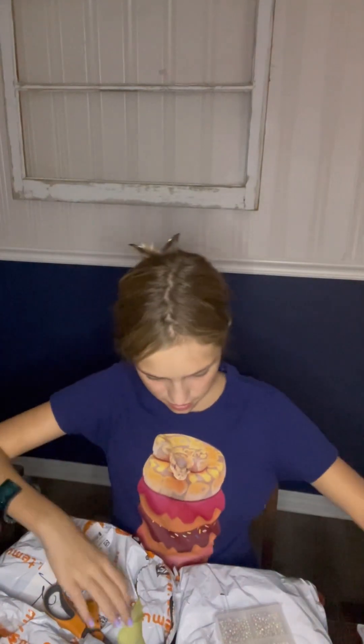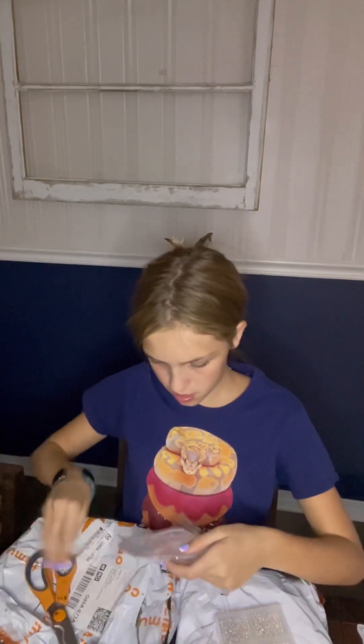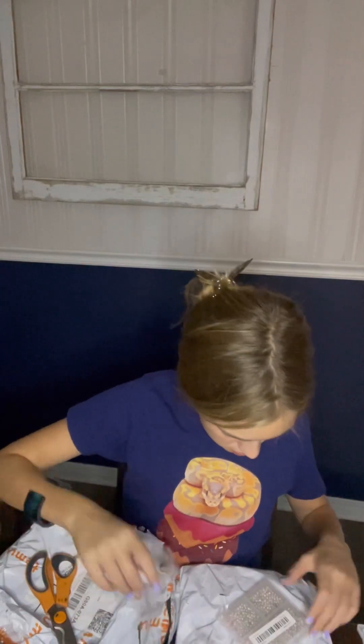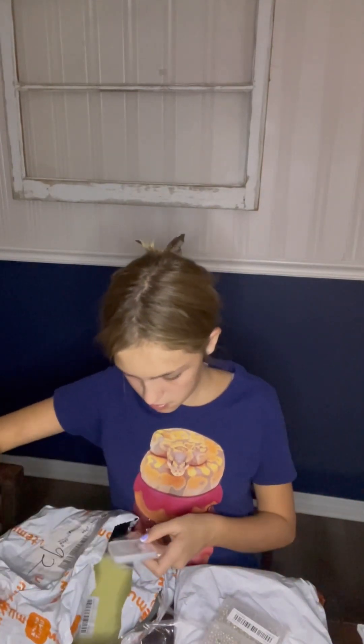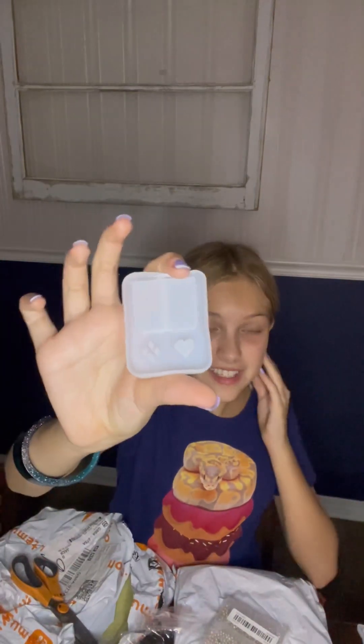Another shaker — this one looks to be a gumball machine. Some super cute circle molds. Look at the cataccino shaker mold, look how cute it is. And a gaming console one, it is so cute.